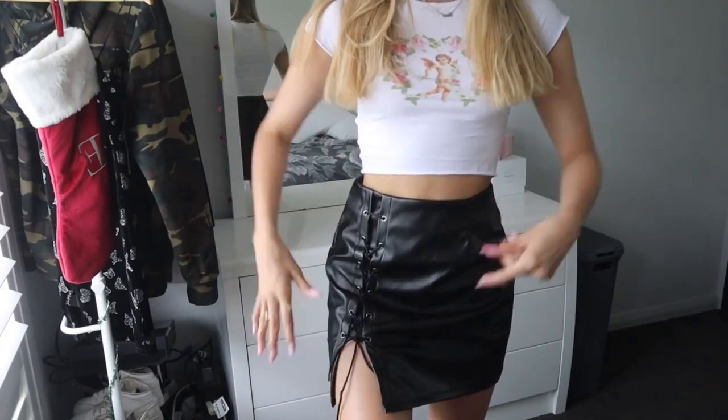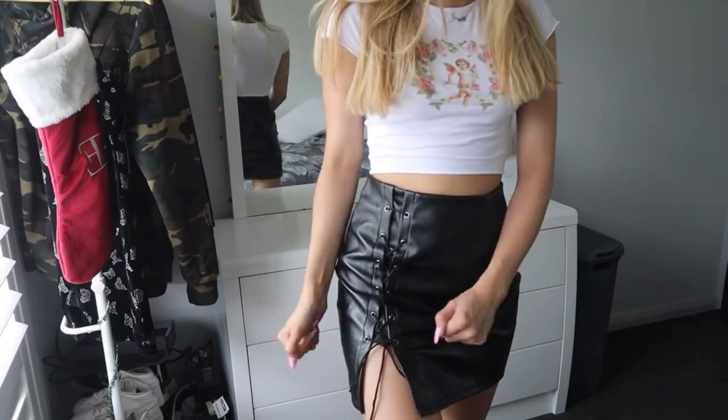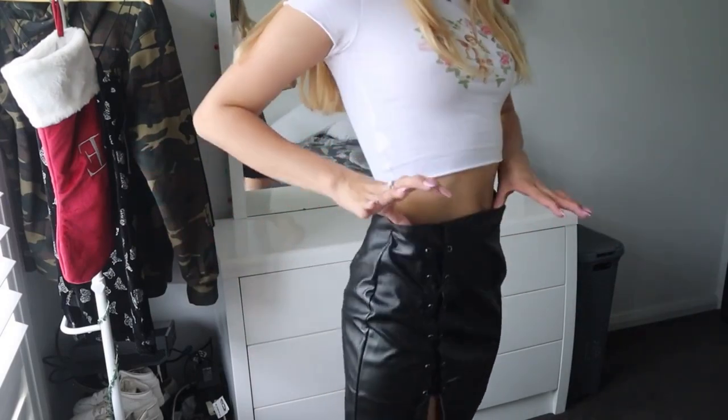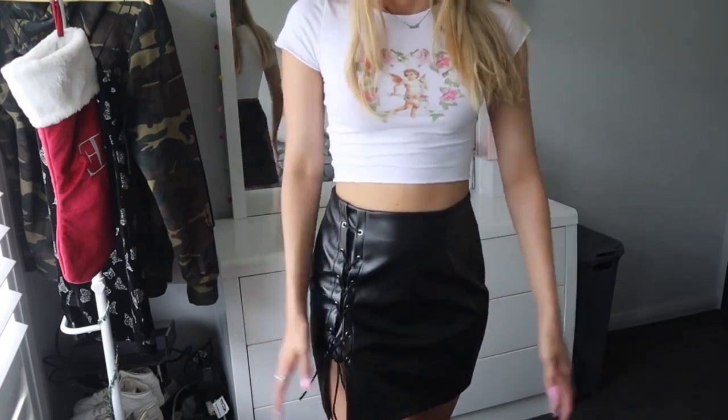So this is what the skirt looks like. You can actually adjust this lace part, which is good because then you can make it tighter, looser, whatever you want to do. This is what the back of it looks like. I mean, it is super cute, but it's just like a bit big. It would have been nicer if it was like tighter fitting, but I need to look at the measurements — I say this every video, but I never do, so it's on me.